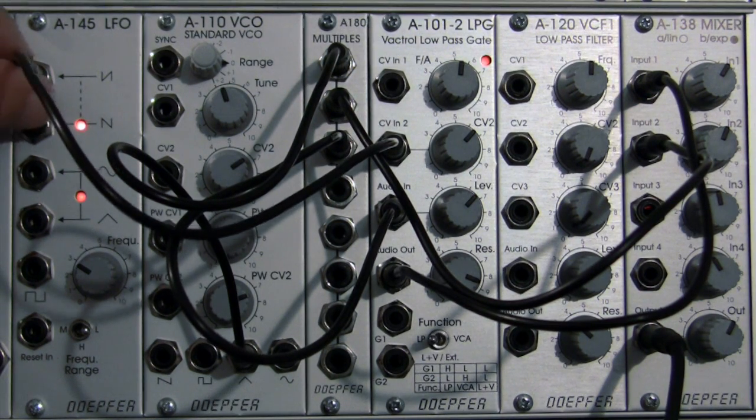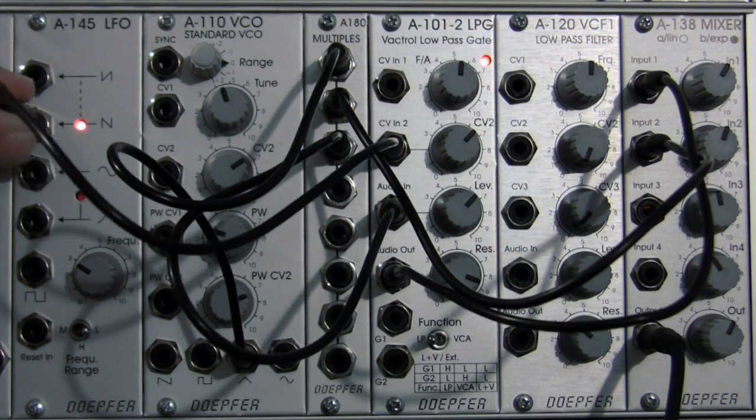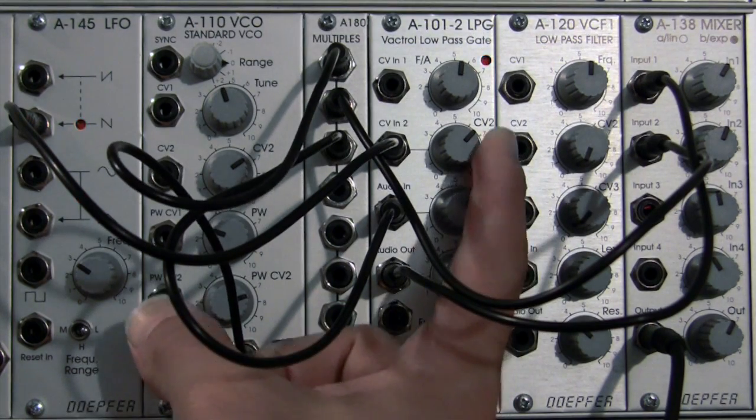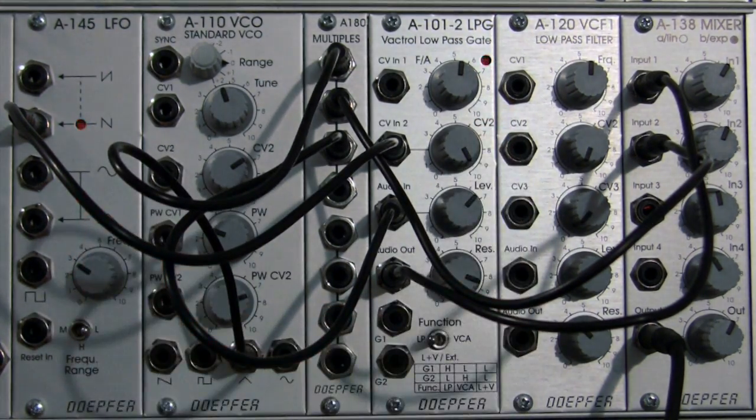Okay, I think we've heard the inverted saw quite a good deal, so let's move on to the saw wave. There's our regular saw wave going into CV2, and again we have it at about the two o'clock position.